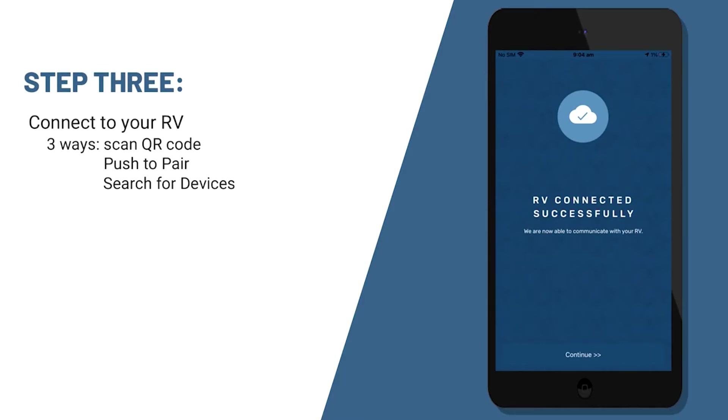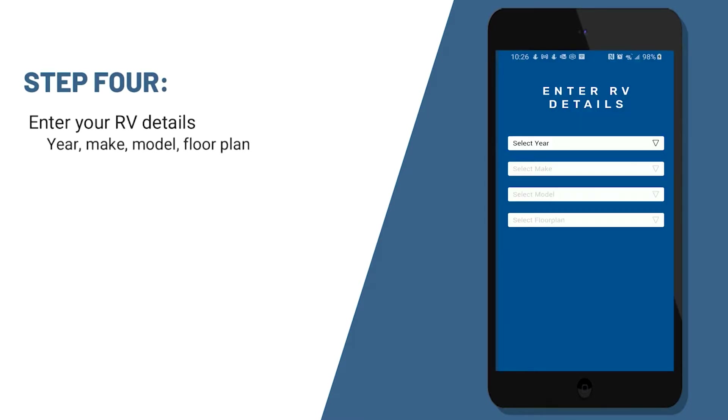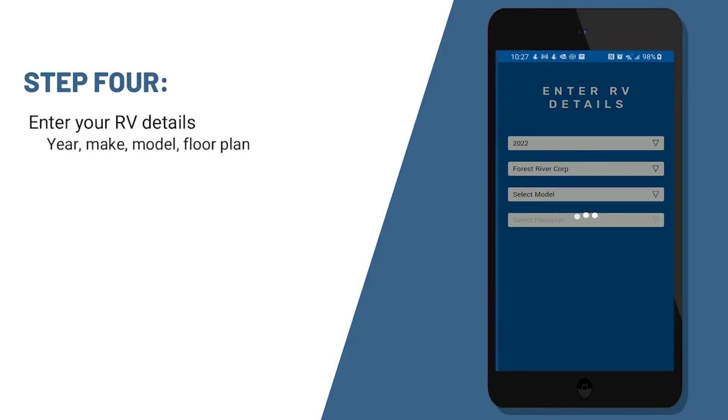Once your RV is connected, you'll just push continue and it will ask you to enter your RV details. So you'll choose the year, make, model, and floor plan. Most of the time, the app will actually identify what your unit is and input those for you.